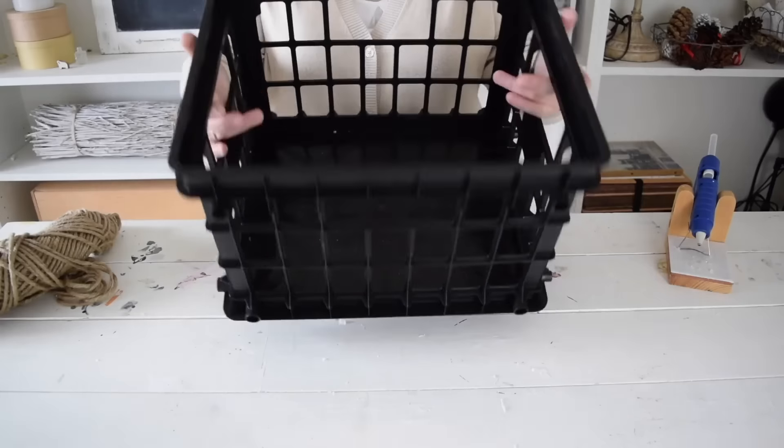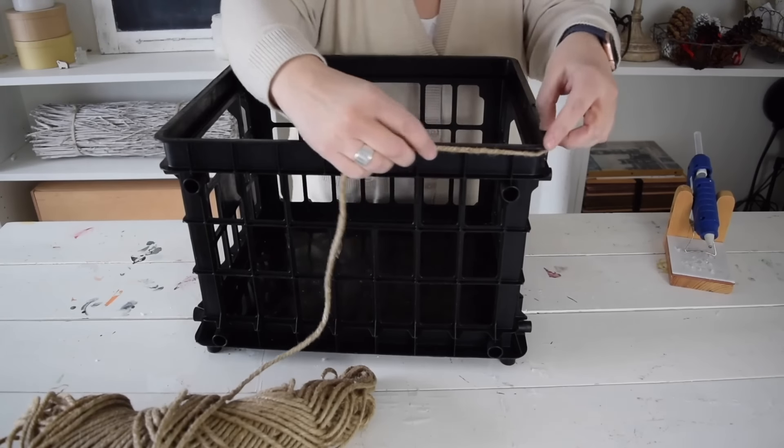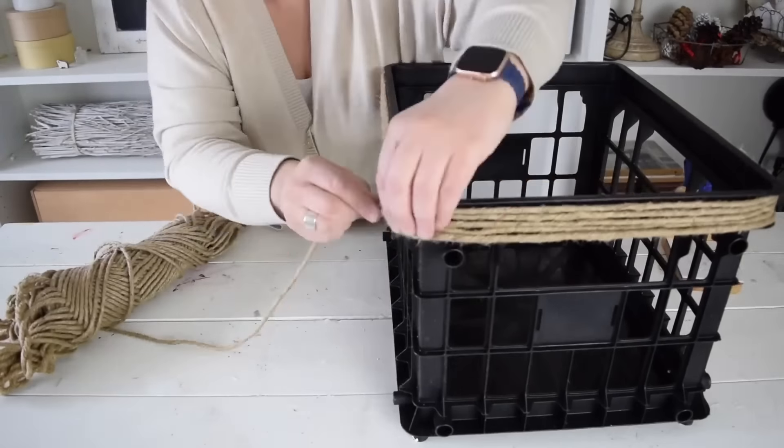To make the outside of the crate look better, I want to cover it with some thick jute twine. I'm going to start at the top of the crate and hold the end in place with some hot glue, then just wrap it around the whole way down.